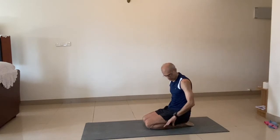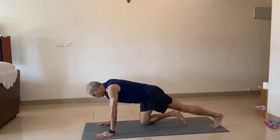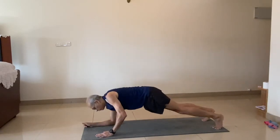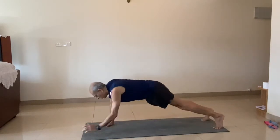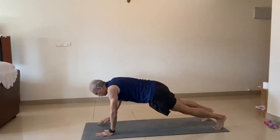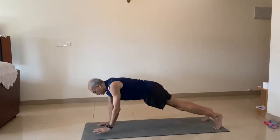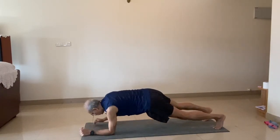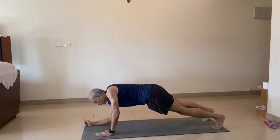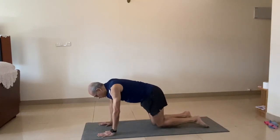High plank, low plank. Again, five times. Start. One, two, three, four, five. Down.